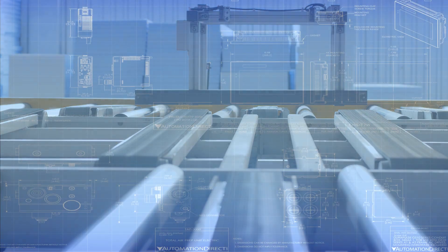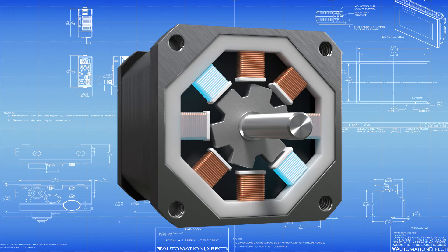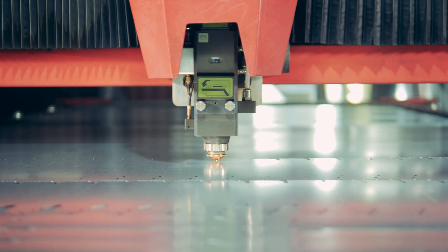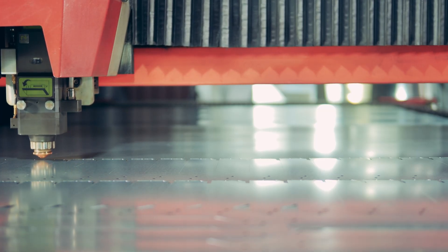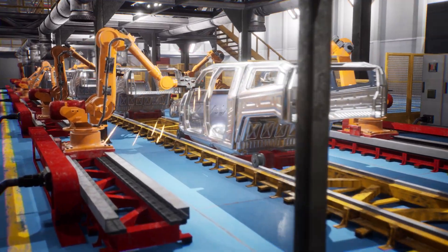So how does the stepper motor work? It moves by energizing different windings inside the motor in a specific sequence. A stepper drive sends the high-powered DC pulses needed to make it happen — each pulse causes a step of motion. There are two main types of two-phase stepper motors: unipolar and bipolar. Unipolar motors are great for hobby projects, but industrial applications almost always use bipolar motors. They're more efficient and provide higher torque for their size, and typically require 200 full steps to complete one revolution.